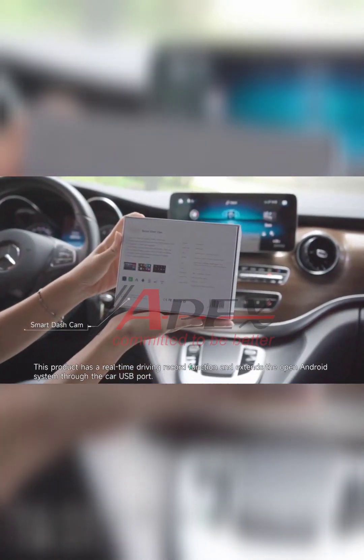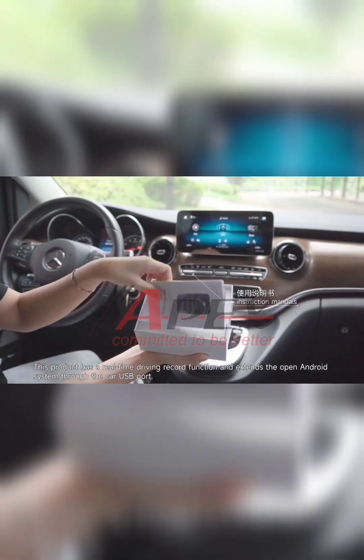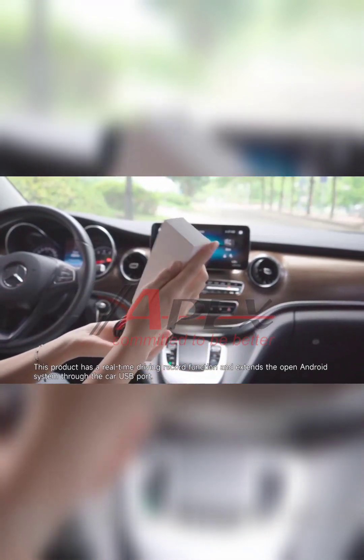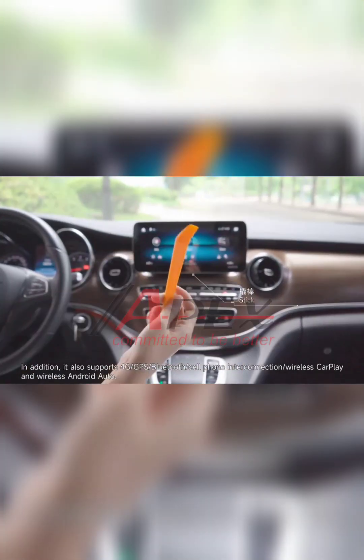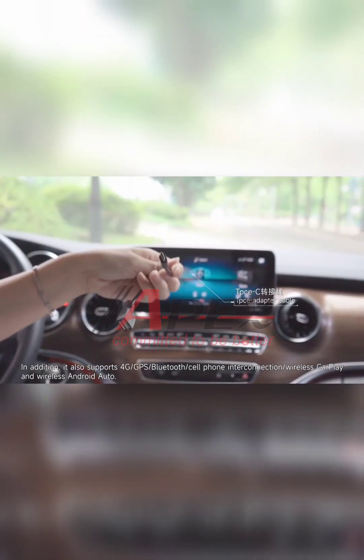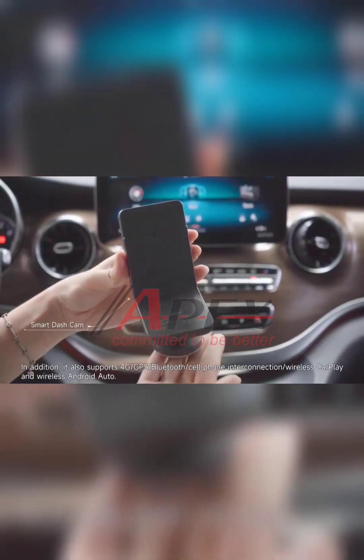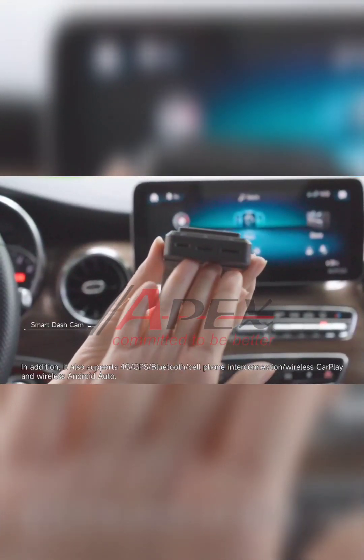This product has a real-time driving record function and extends the open Android system through the car USB port. It also supports 4G, GPS, Bluetooth, phone interconnection, wireless CarPlay, and wireless Android Auto.